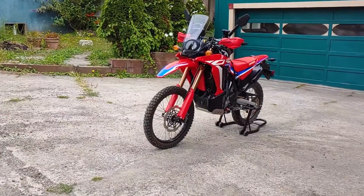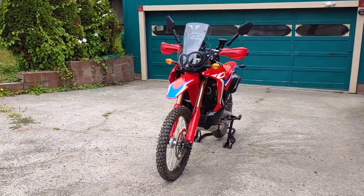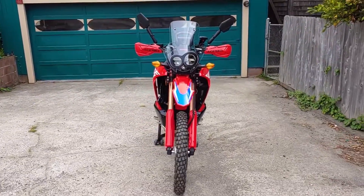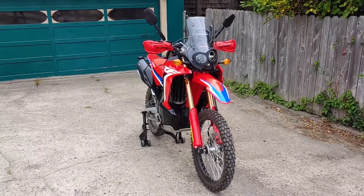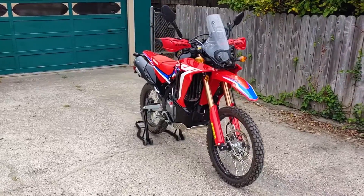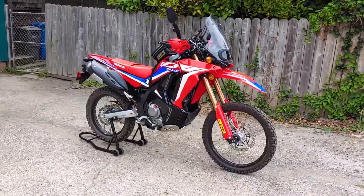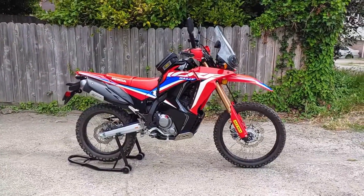Hey everyone, welcome back to Endless Money Pits. This is a 2021 Honda CRF300L Rally, and today I'll show you how to adjust the chain slack. The condition of the chain should be checked each time you ride, and you should clean and lubricate it as necessary. Over time, the chain will wear, making it grow longer, but we can adjust the tension by sliding the rear wheel forward or backward. It's a pretty simple procedure, so let's get to it.